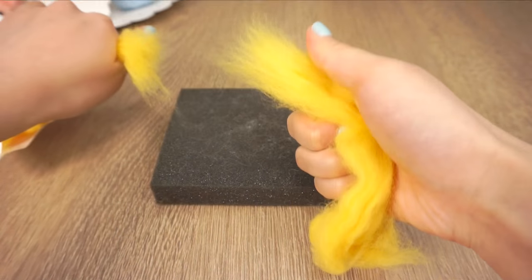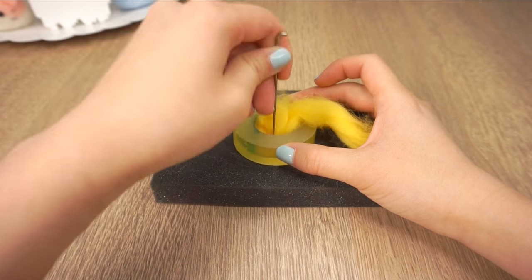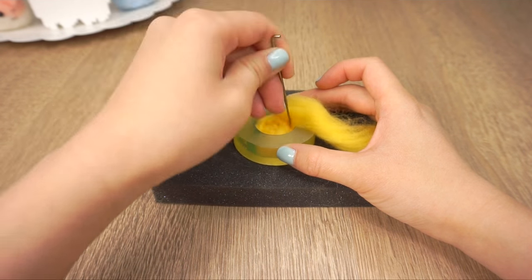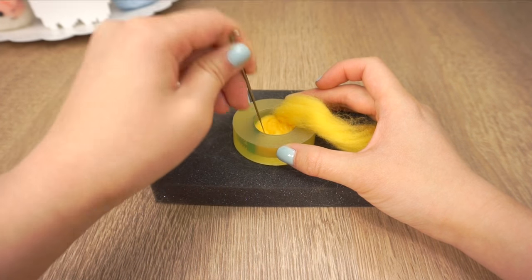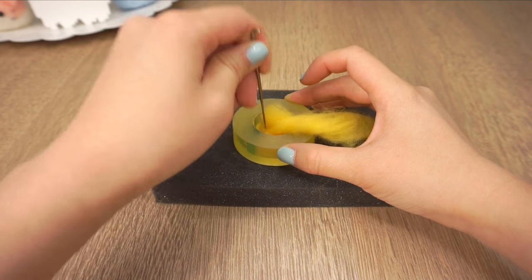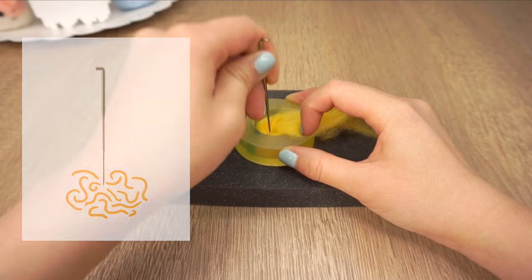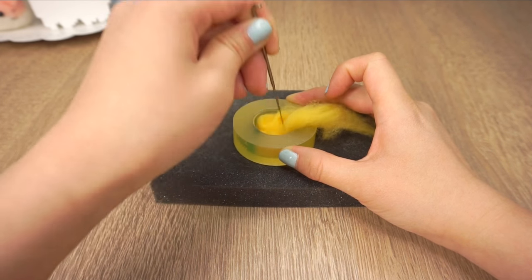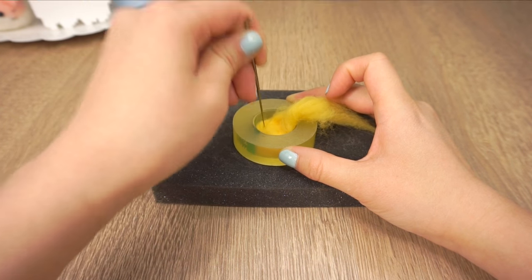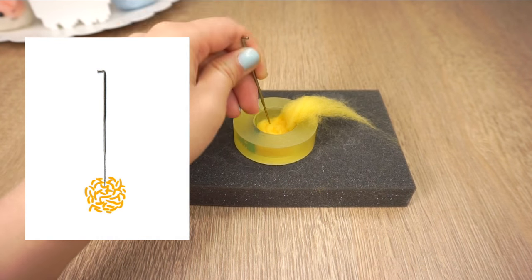First rip off a small piece of wool and push it inside the tape. Now simply poke the wool until it gets more and more solid. Needle felting works because the hooks in the needle rip up the wool and compress it into felt. When you start with loose wool there are a lot of air gaps between the fibers. As you poke, the hooks rip up the fibers so they become shorter and stick together, and the air gaps get smaller — that's why needle felted pieces shrink as you work on them. If you keep poking, the fibers eventually stick together and you can even shape or sculpt it like clay.